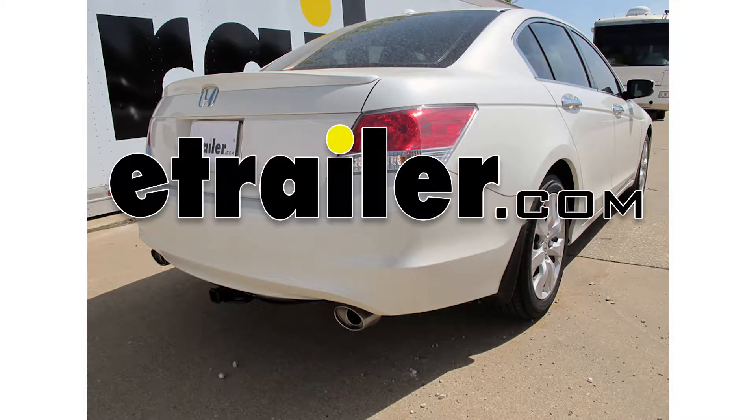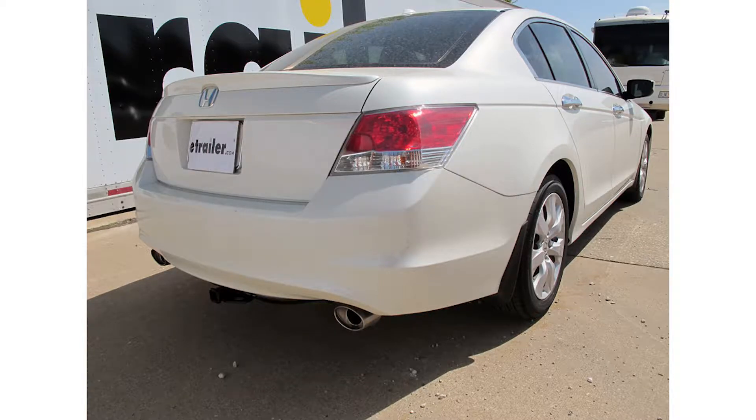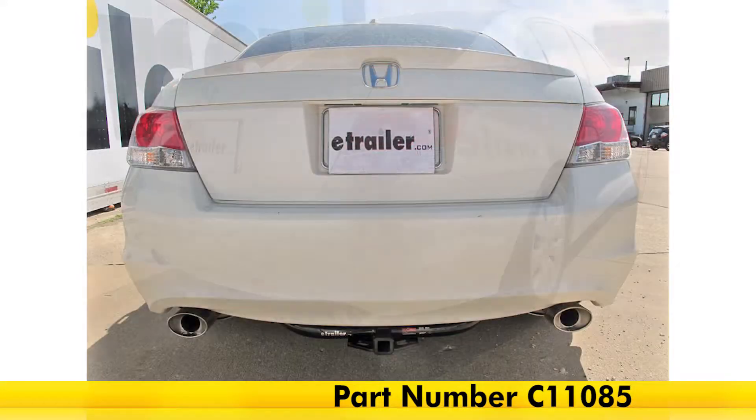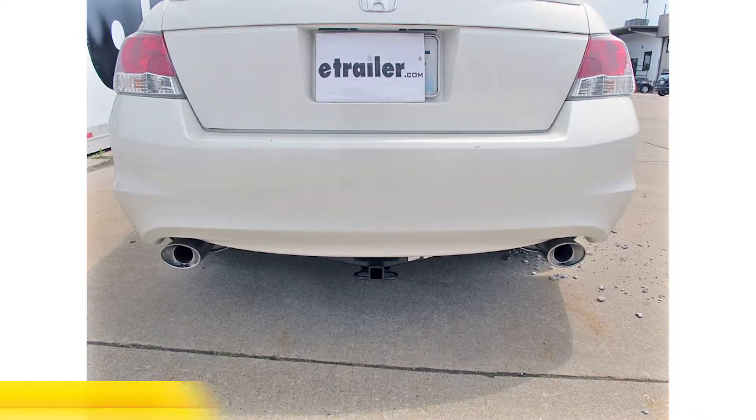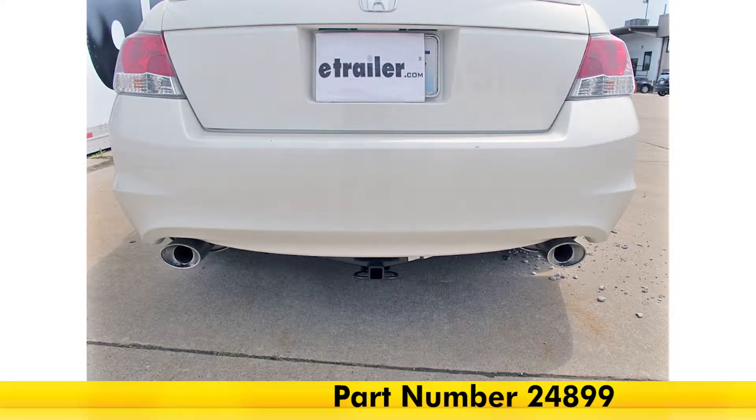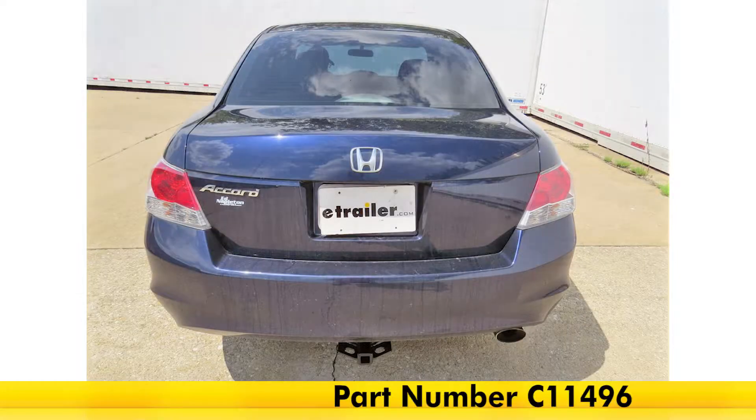Today we're going to be taking a look at the best hitch options for your 2009 Honda Accord. Up top we've got the Curt Class 1 Receiver Hitch, part number C11085, followed by the Draw-Tite Class 1 Hitch, part number 24899, and then finally the Curt Class 1 Hitch, part number C11496.